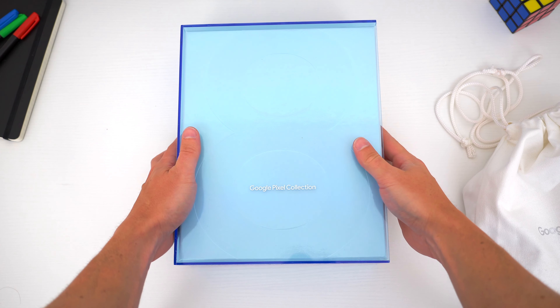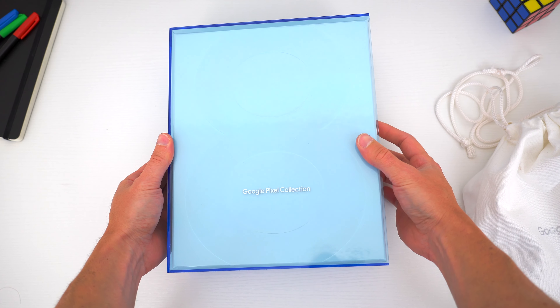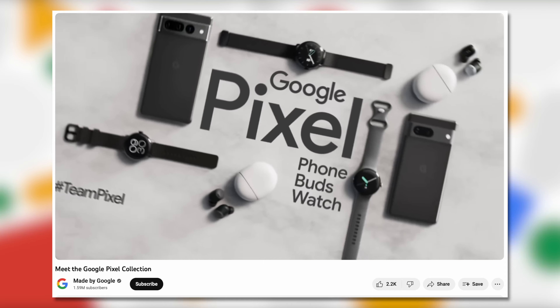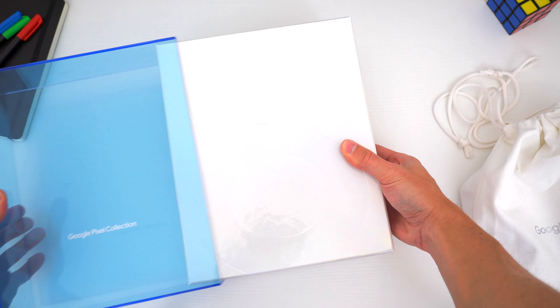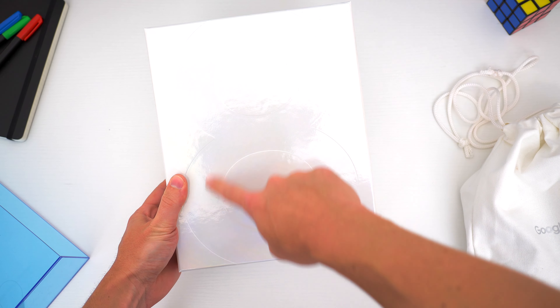This isn't a regular Pixel phone unboxing. Our friends over at Team Pixel sent over one heck of a presentation package to emphasize the Google Pixel collection — what Google dubbed their ecosystem of hardware products, which include the phone, the Pixel Watch, and the Pixel Buds. A big thank you and special shout out to Team Pixel for this, and also the delicious eight-themed macarons from La Durée, which I already ate.